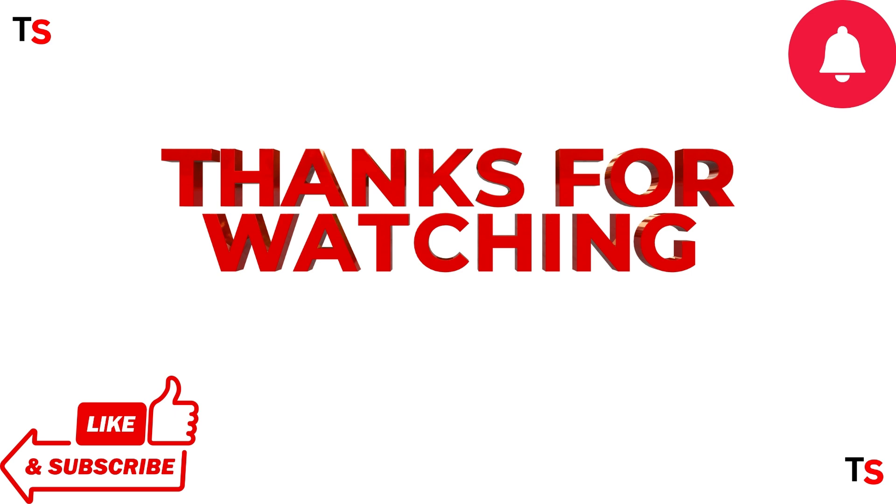That's all for the video. Thank you for watching. Don't forget to like, share, comment, and also subscribe to this channel.